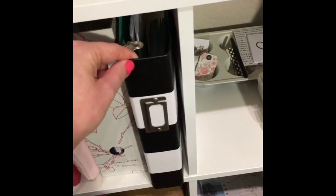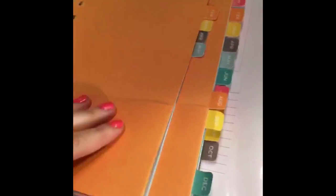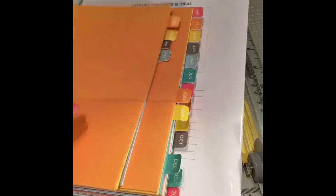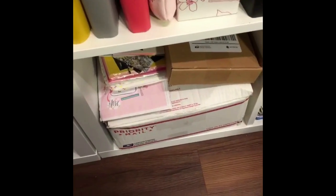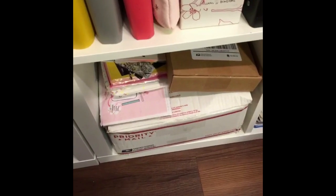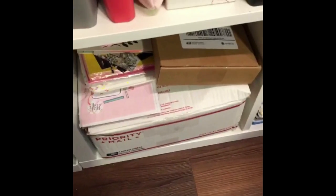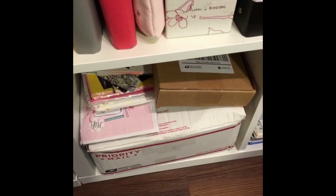I have an eight-and-a-half by 11 binder here and this stores older Hello Forever planner things — stuff like the pocket dividers by month. The bottom shelves typically are things I don't need as often, which makes sense, but these are things I need to go through. I've got some boxes, pouches, and piles of things that need to figure out where they go — they're either new to my stash or I haven't found a great place for them yet.